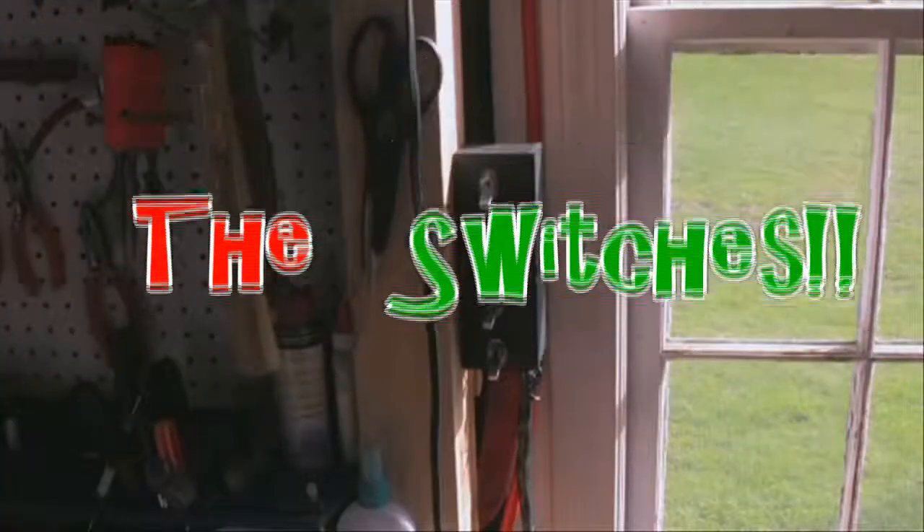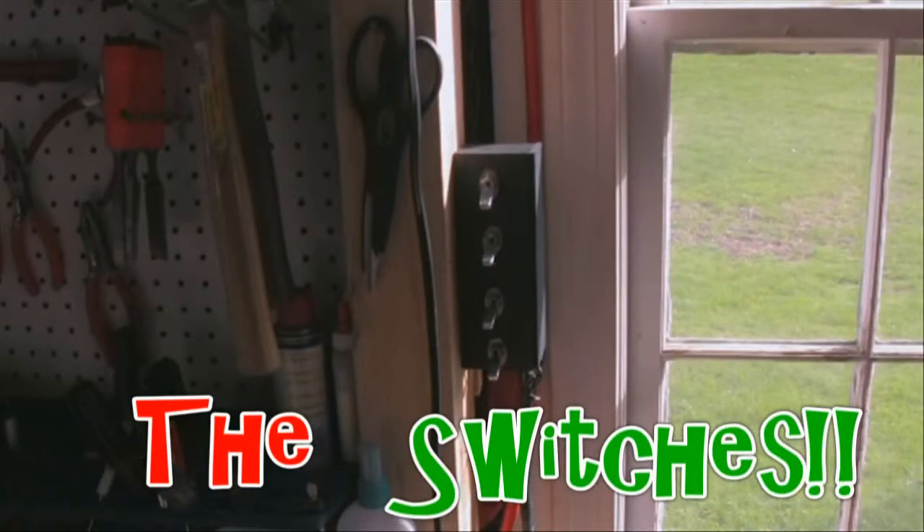I'll give you a quick look at my switches and show you what they look like, just so you know what I'm clicking down here. Subscribe.